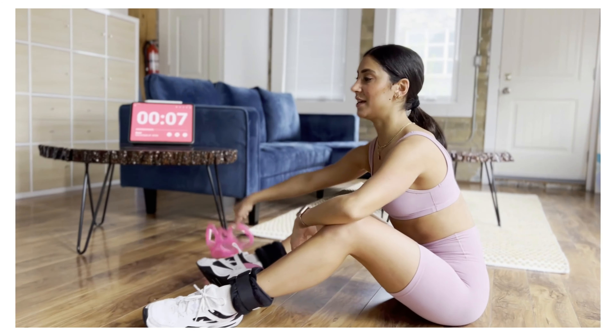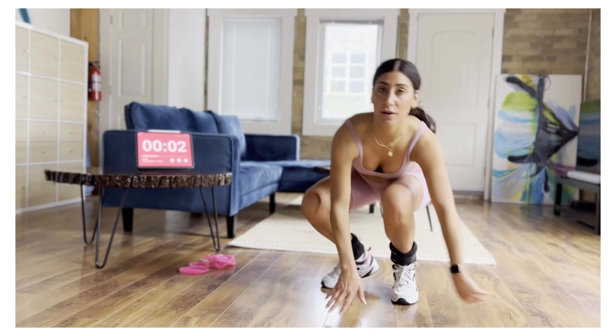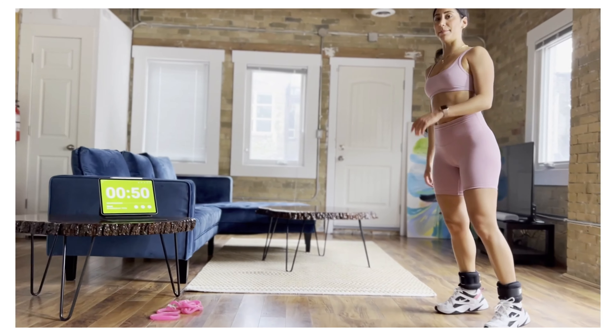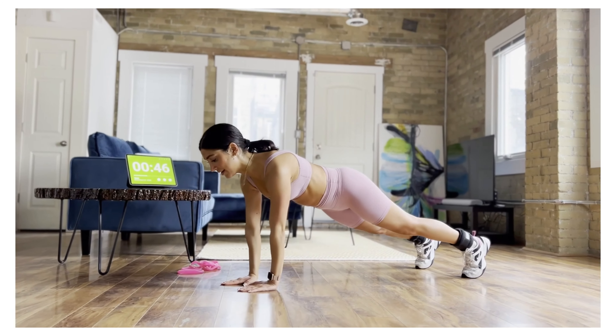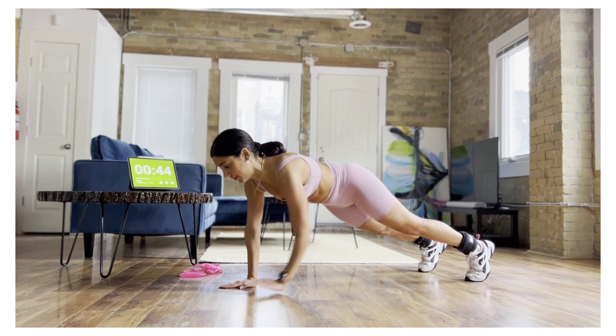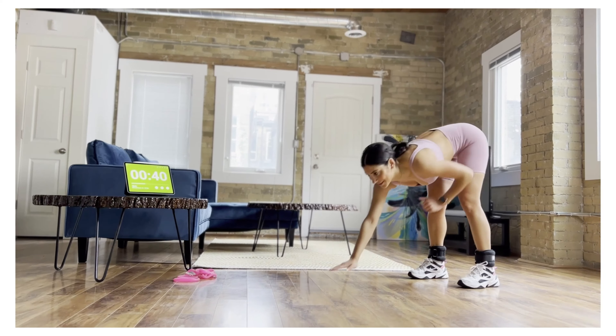Your arms feel like jello already. We've got two more rounds of that. Let's start off at the top — we're going to walk it out. Caterpillar crawl. Let's go. Reach it up, walk it up. This round you can pick it up. I'm going to toss in a little bit of a level up for you this round.